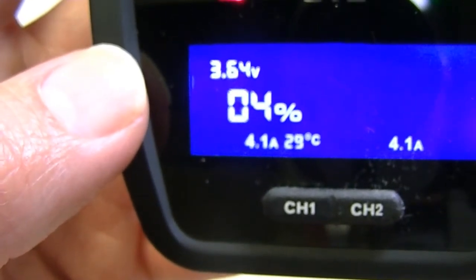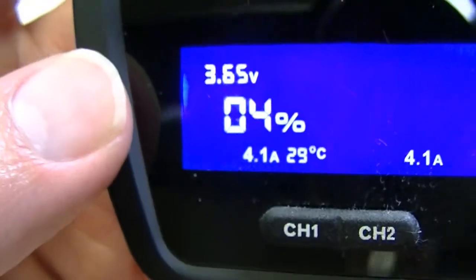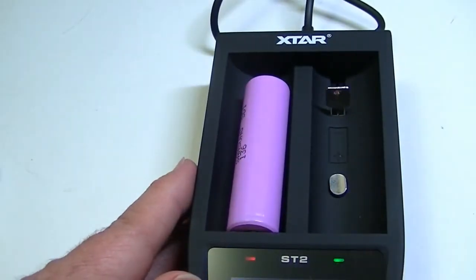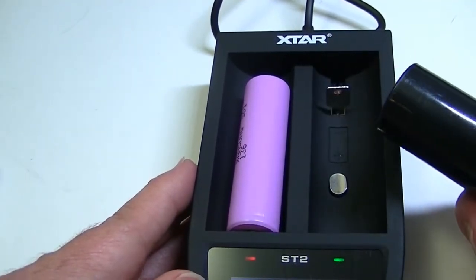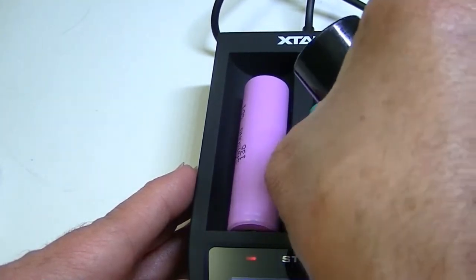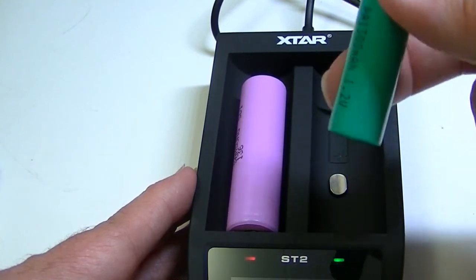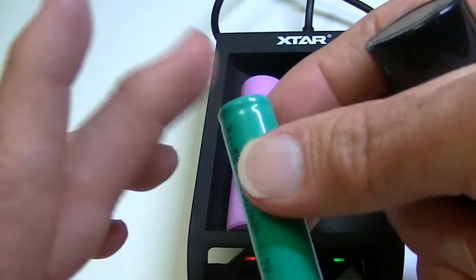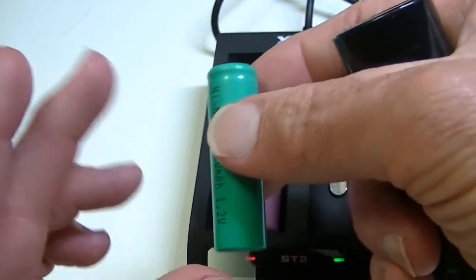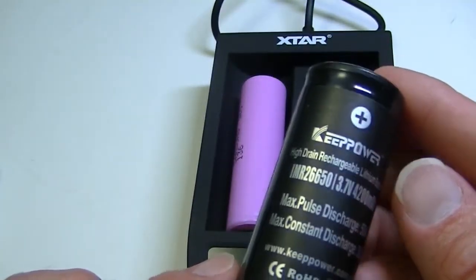Should the battery ever overheat or become dangerous while charging, the machine will shut that off and prevent further charging, and also let you know that the temperature is rising to an unsafe point. Now, this charger only accepts larger size batteries. It will not take anything smaller like NiMH cells, or the lithium cousin in that size which would be a 14500, nor the smaller stubbier lithium-ions like the 18350 or 16340. So you cannot charge anything smaller in these bays.